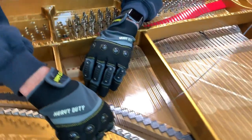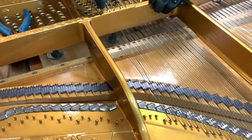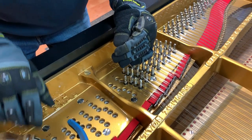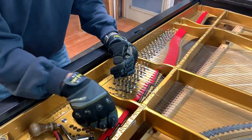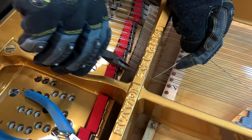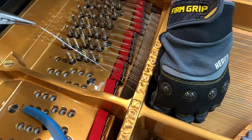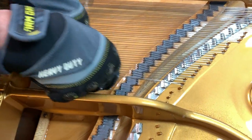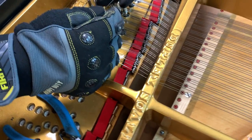So the wire goes up, it's threaded around the bridge, and it's wrapped around the hitch pin, then very carefully measured and cut. The wire is then passed under here, and you can see that one wire is actually wrapped around and becomes the next string in line.